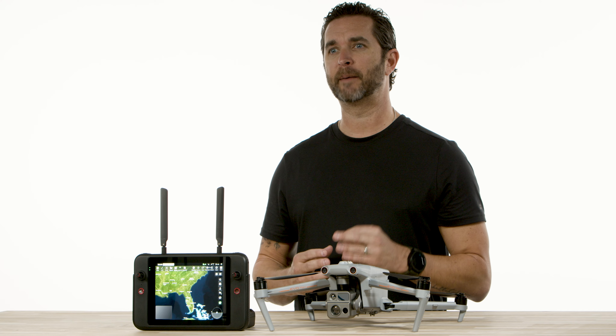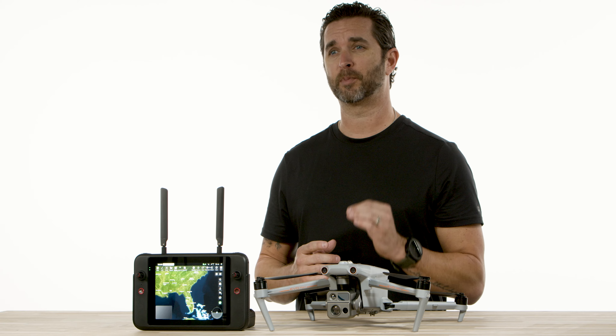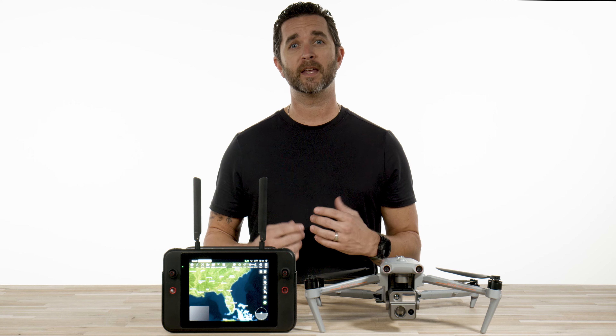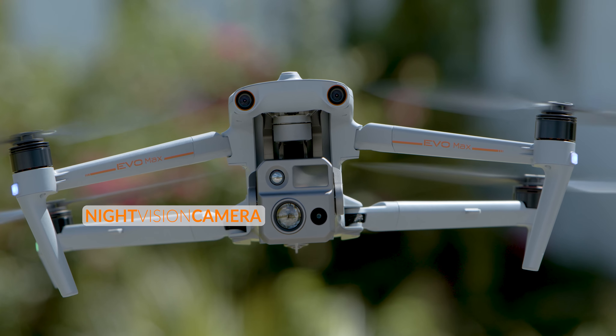After getting our hands on this drone and putting it through the paces, we instantly knew it would be a powerhouse in the enterprise drone world. The 4N has three cameras on it: your RGB camera, your thermal camera, and the night vision camera.